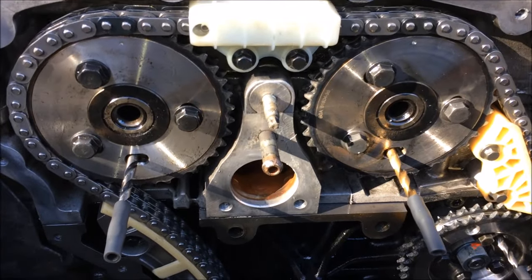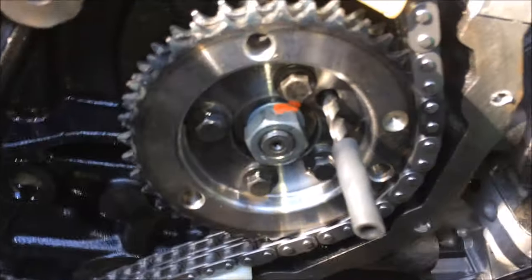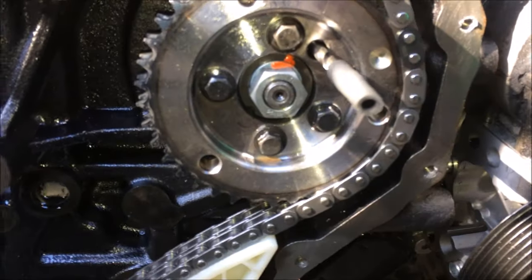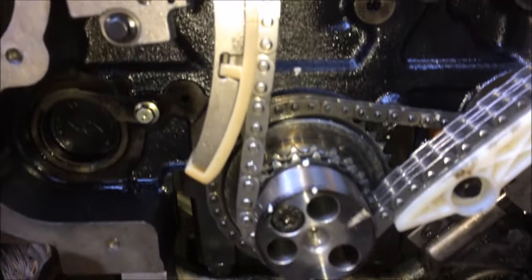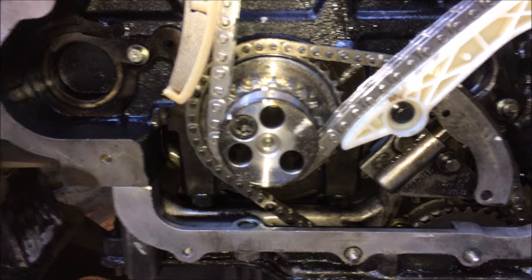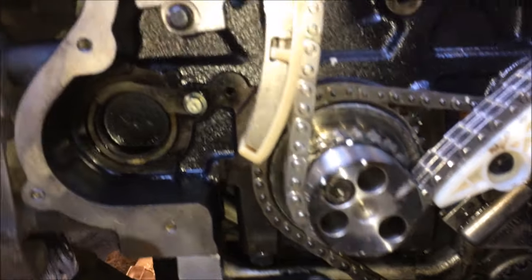You can see the drill bits I've used. You can use 5.5mm but the manual recommends 6mm drill bits. So you lock the diesel pump, you lock your camshafts at the top, and you also ensure that that mark is perfectly at twelve o'clock — and that's how you set static timing on a Ford Transit.